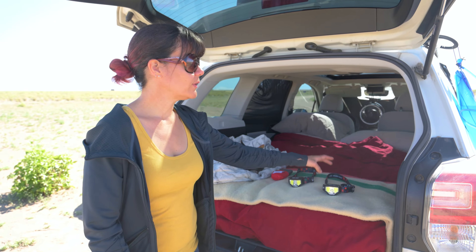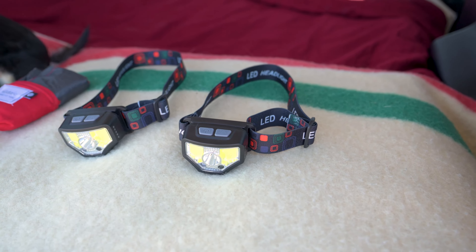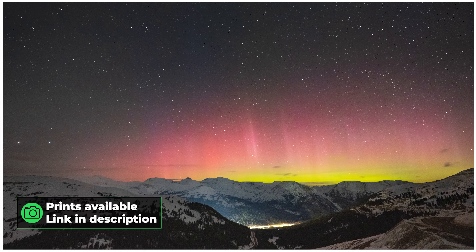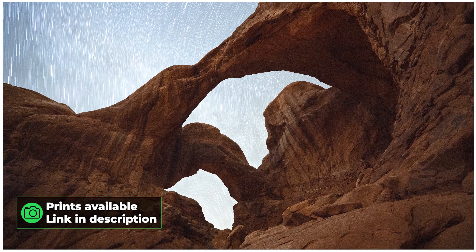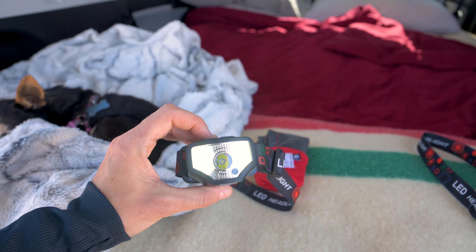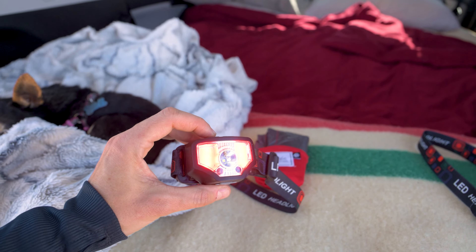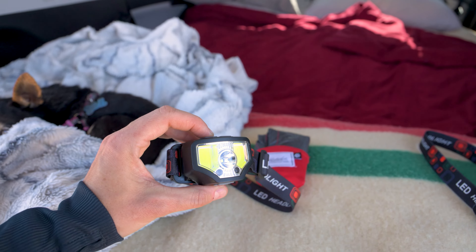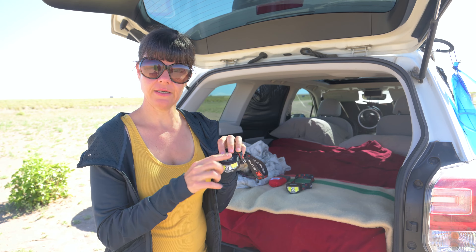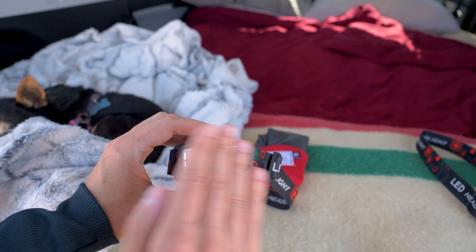This year we also invested in some headlamps. These are great not only for car camping, but when we do astrophotography at nighttime. They have several different functions: a white LED light that goes from lower to higher brightness, a red light, and an SOS flashing light. The cool thing is they are motion-sensor activated — wave your hand toward it to turn it on, and wave away to turn it off.